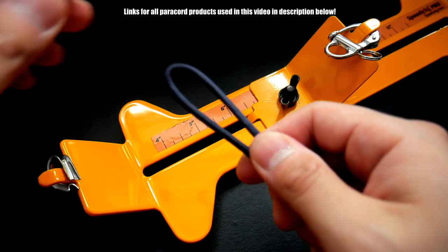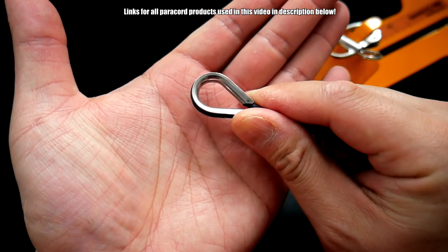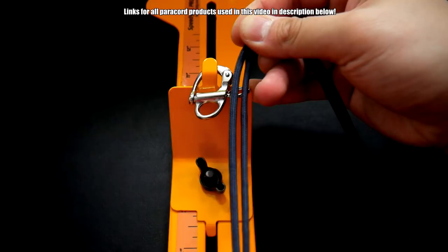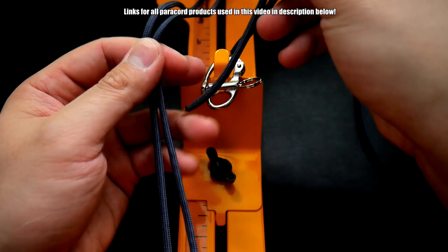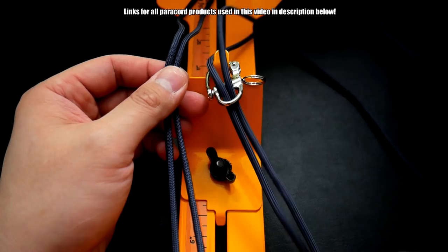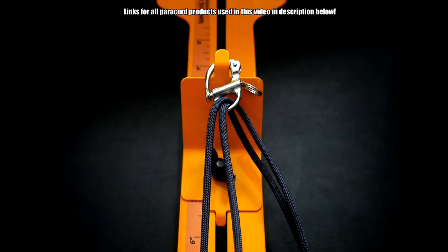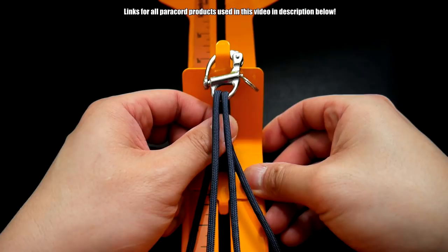I've got my piece of paracord doubled over — that's the midpoint. We're going to hook it on like so, just put it on your thimble and then hook that to the bottom. With your cords going to the top, bring them back to the top. We're going to take our working ends and feed them both through the top like so, and then pull this all the way through. You want your cords coming out the back. If the thimble on the bottom comes off, you don't have to keep it on — just put it on after.